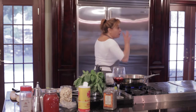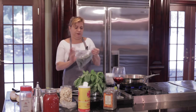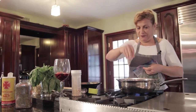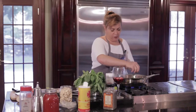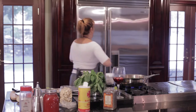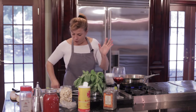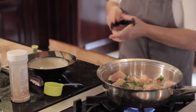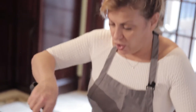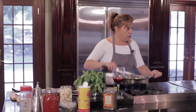Oh, I forgot the parsley! I always keep parsley frozen — that's my secret. You need the parsley. Prezzemolo! I don't chop it; I use my hands. And I always keep my parsley — prezzemolo — in the freezer. Then we sauté.